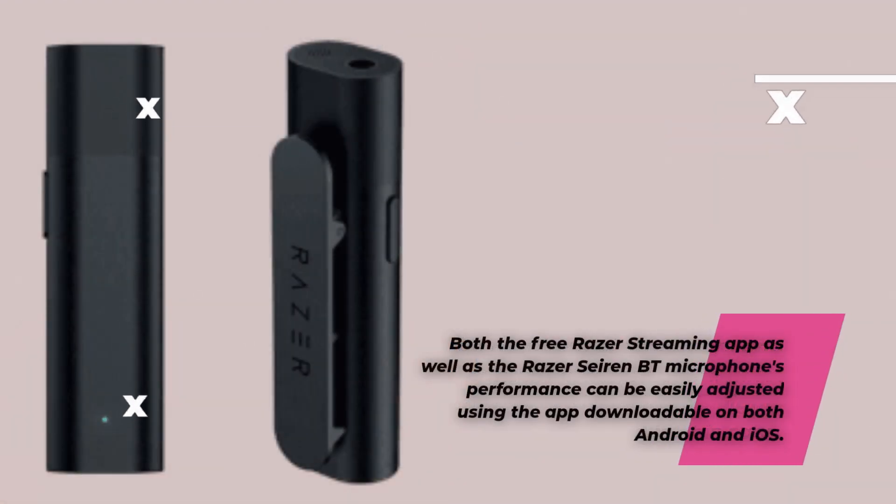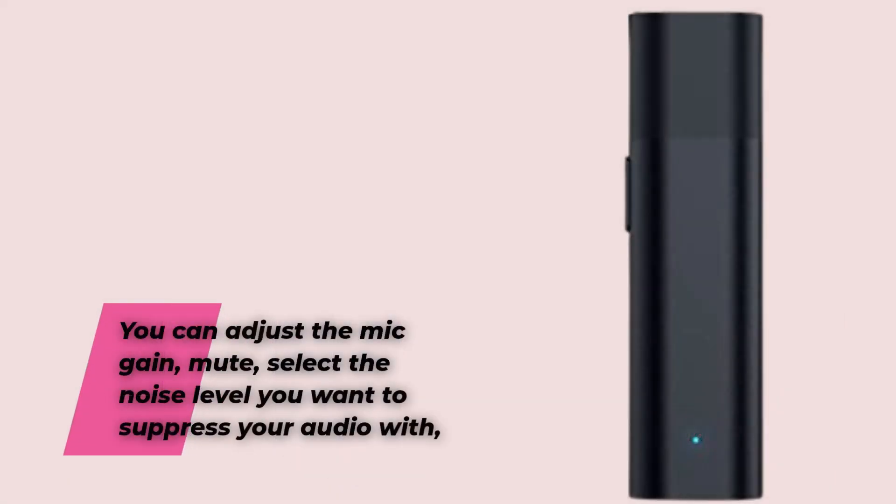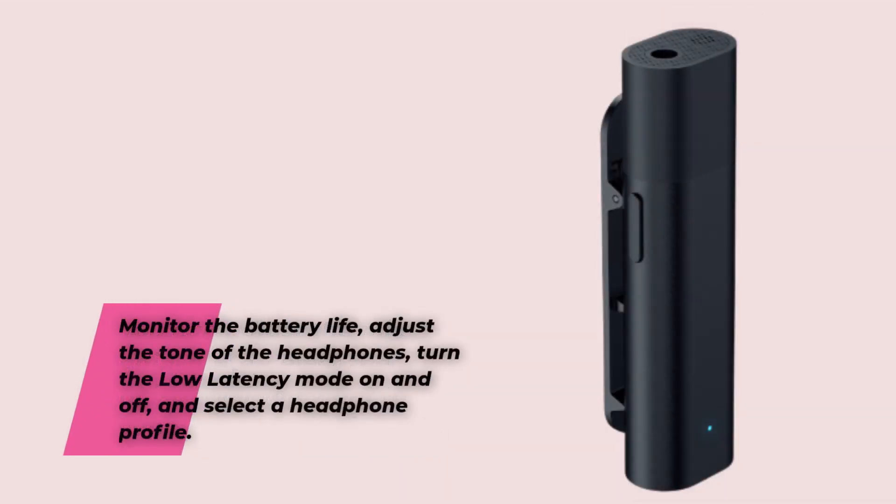Both the free Razer streaming app and the Razer Seiren BT microphone's performance can be easily adjusted using the app, downloadable on both Android and iOS. You can adjust the mic gain, mute, and select the noise level you want to suppress your audio with. You can also monitor the battery life, adjust the tone of the headphones, turn the low latency mode on and off, and select a headphone profile.